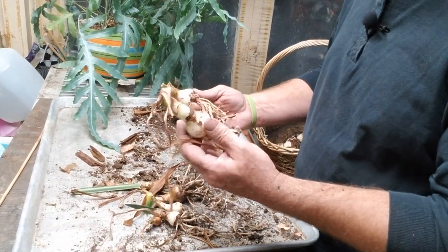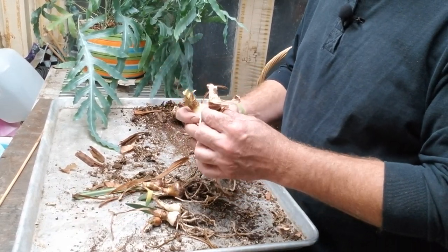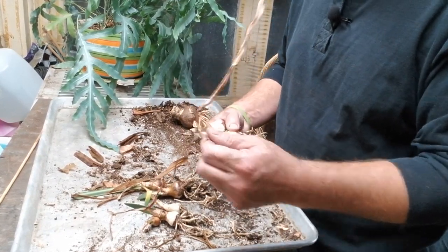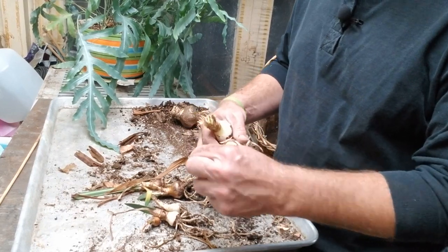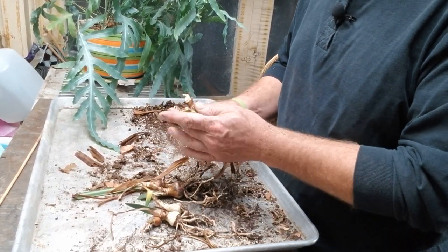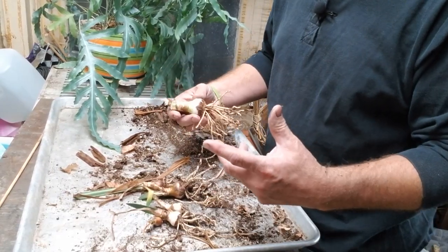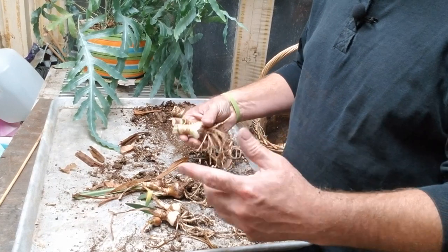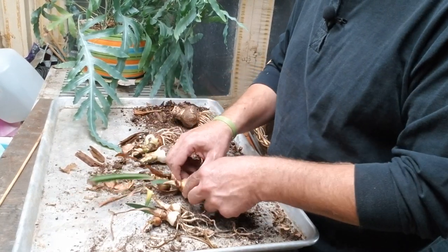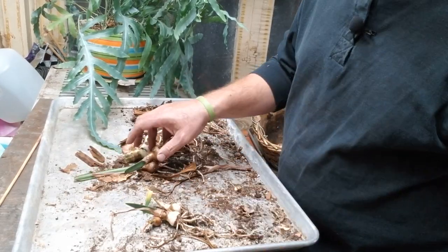Now one or two of these might actually be big enough to produce a small flower — I'm sure it'll be just a single stalk this year — but they look healthy enough that they might produce flowers this year. If not, I'll just keep them growing for the next couple of years until they produce a new flower off of this bulb.